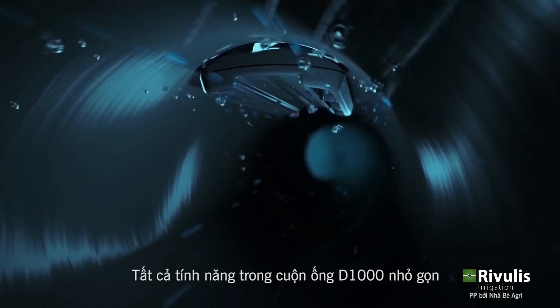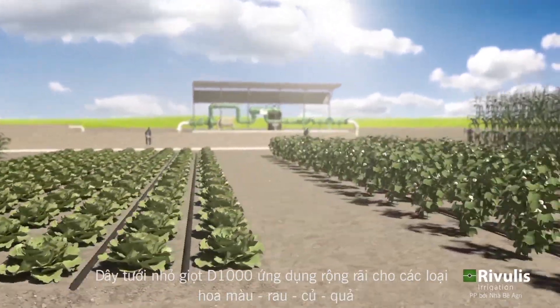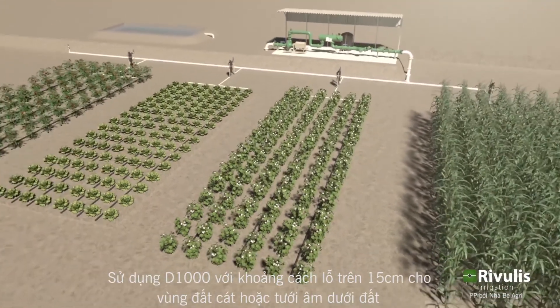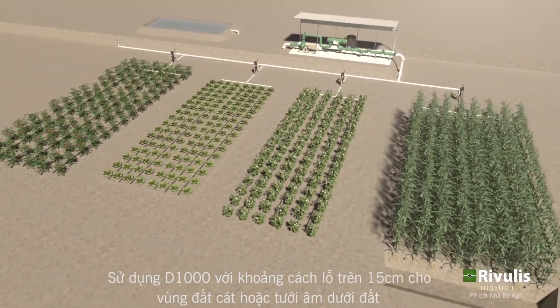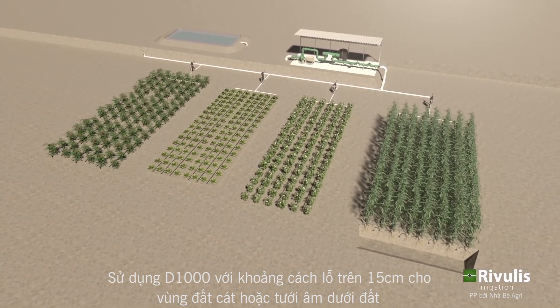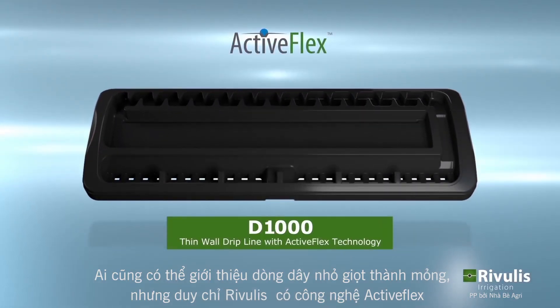The D1000 dripline applications include a variety of field and vegetable crops using dripper spacings above 15 cm, and in applications where there are sandy soils or a subsurface installation is used. Everybody has thin wall drip lines, but only Rivulis has ActiveFlex.